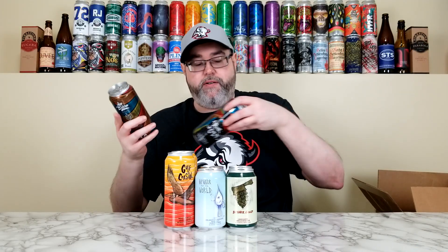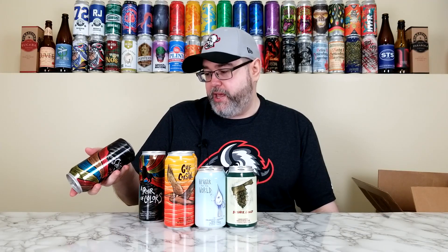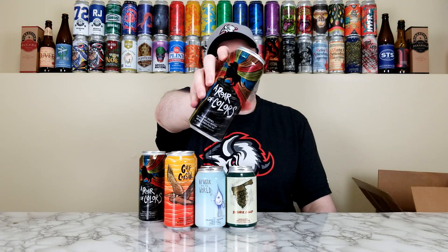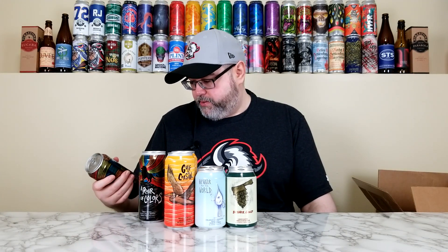Next we have — I like the color of this. A Roar of Colors. This is Rako, Rewaka, Galaxy, and Mosaic hopped double IPA, 7.5%. It is not a collaboration, and this one was canned on September 23rd of 2024. It says something like 'Respect the Spectrum' maybe? This is badass can art. I love the colors on this. Artwork by Dan Jetsa — that is an awesome looking label. So two double IPAs.